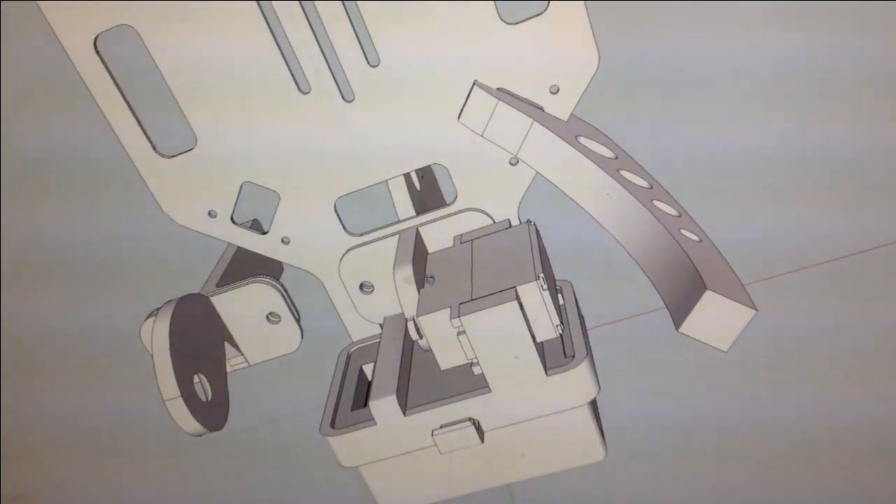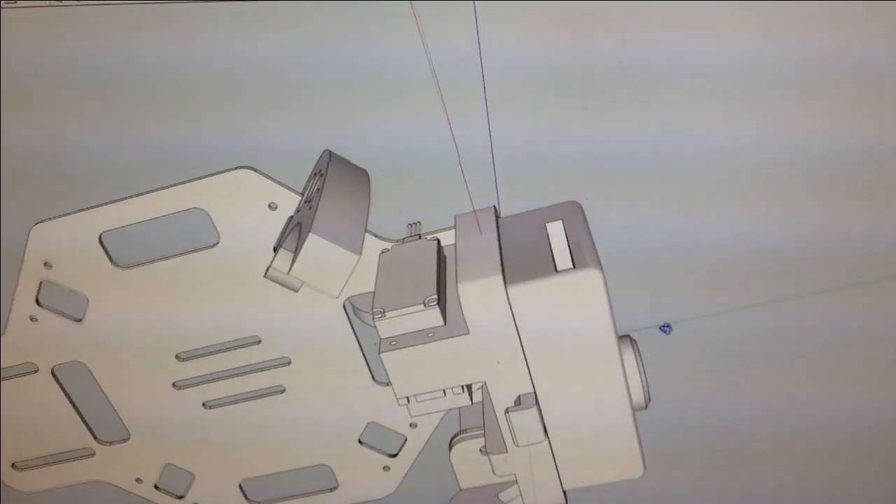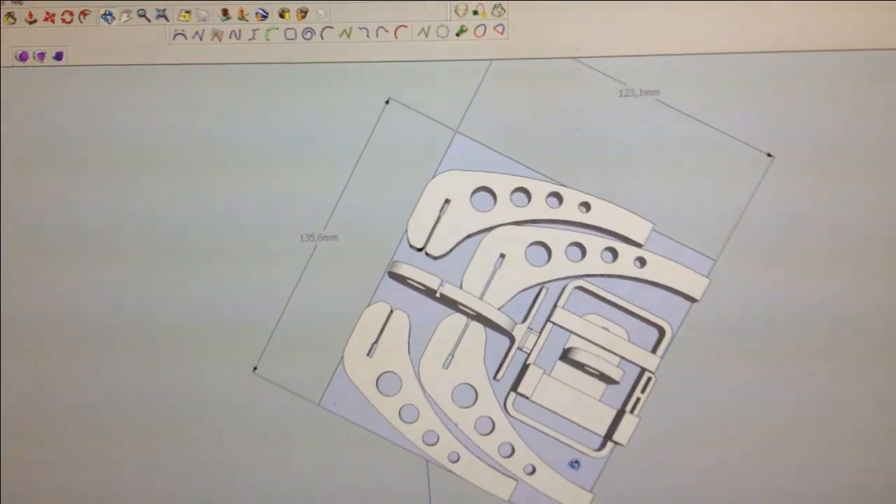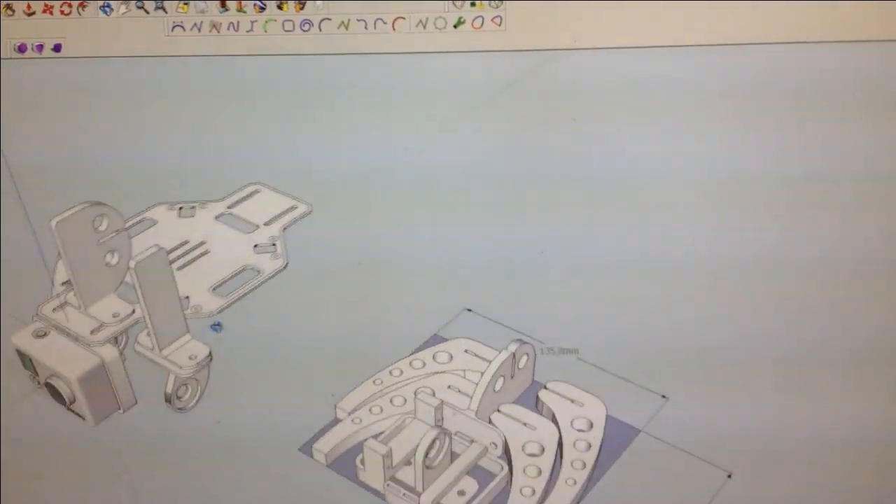I use Sketchup when I design. Here is the GoPro and here are all the parts laid out to be 3D printed at one go easily.